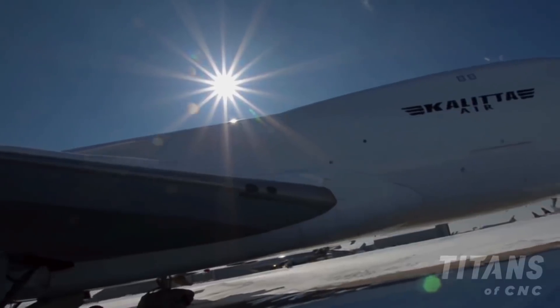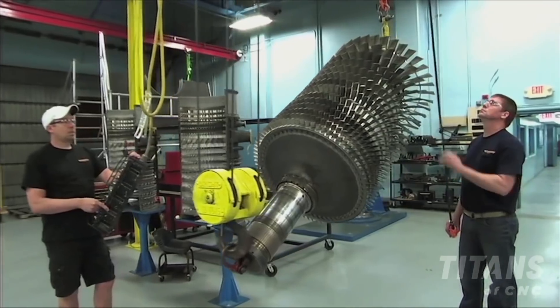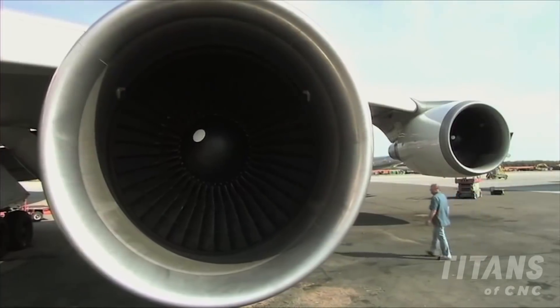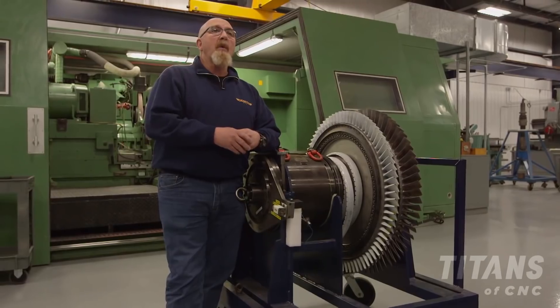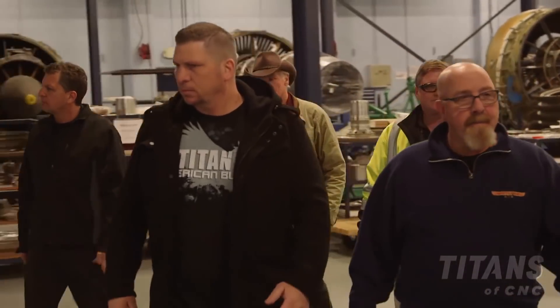Who'd ever think we'd have a fleet of 747s and be able to take care of them all. Our job is to turn out the most efficient engine to put on wing — to use the least amount of fuel, gain the best EGT margins, so that we can move freight around the world from the United States to the troops overseas and back to folks right here in the United States.